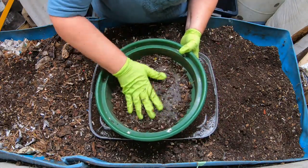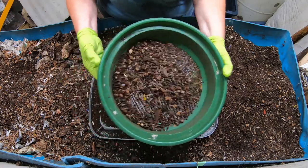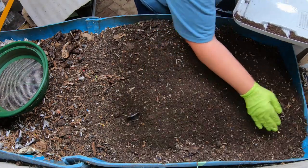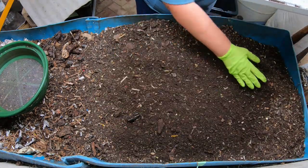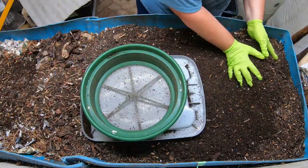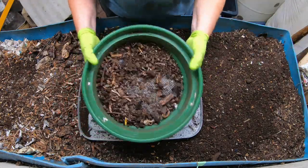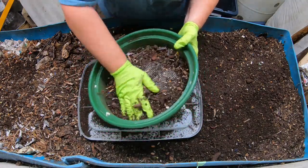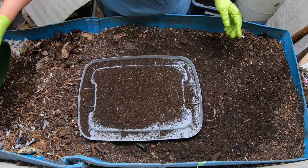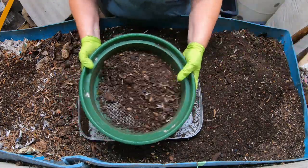I just kind of scrub it against the screen here. In the event this was a little bit more moist and I was not trying to bother the cocoons, I definitely wouldn't press very hard - I would just do the shaking part. This also gives me a good opportunity to find any stickers that I missed when I put the food in the bin to begin with. The worms do eat around it, so it's not a problem.